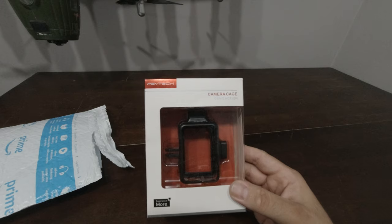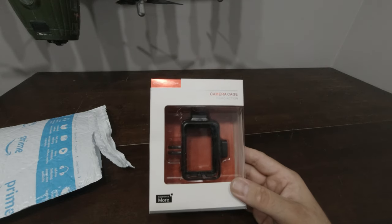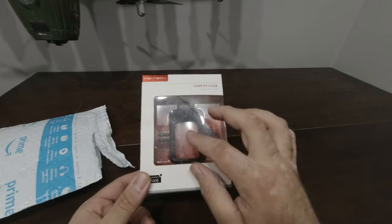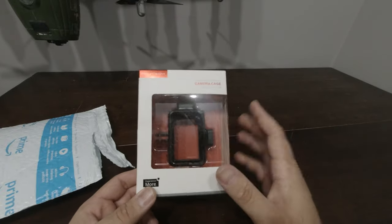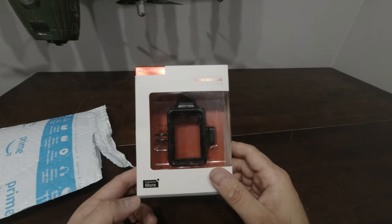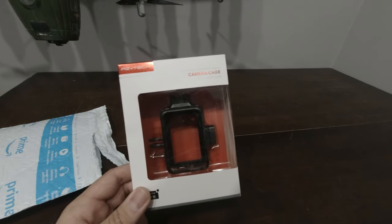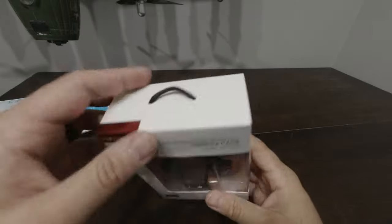I'm actually filming with it right now so I won't be able to show you the actual mount on the camera until I do a separate video with that in it. I bought it for $27 even and that's Canadian. So let's get into the unboxing.